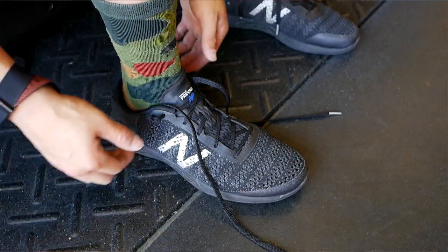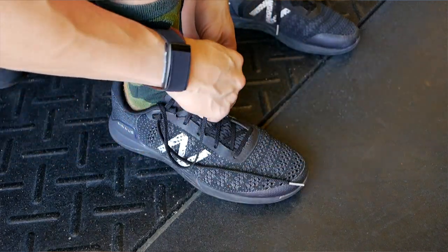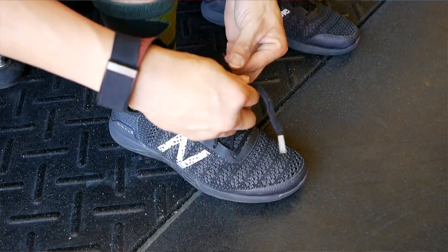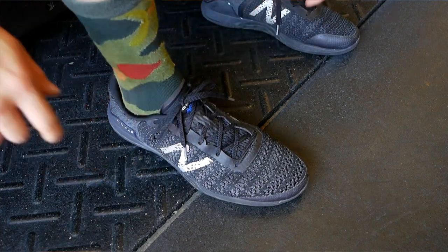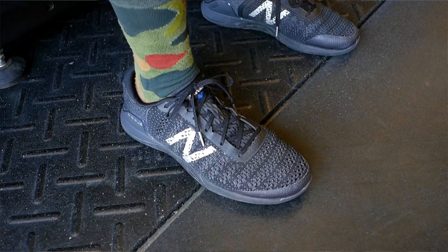The lacing system is nothing special — it basically just goes through an overlay in the top of the shoe, but it does a pretty good job of securing your foot into place. You do have an extra hole at the top for lace lock if you get any heel slip, but I have not had any heel slip issues with this shoe. Overall, the shoe fits very, very well around your heel.